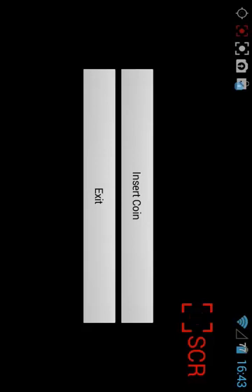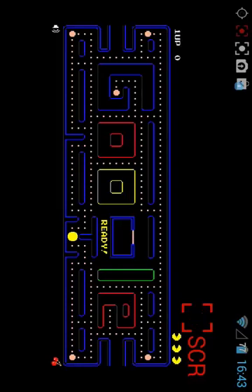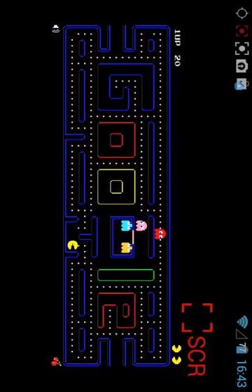Google Pac. Insert coin. I think you can play Pac-Man here. Let's take a look. Oh, you see that? How to play? I don't know — I was always stupid in this game.